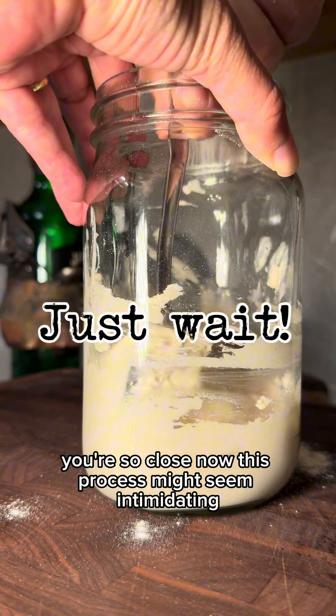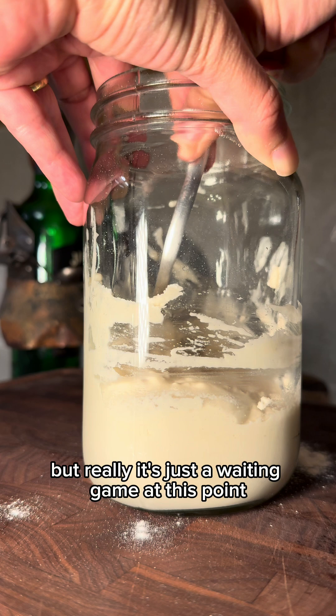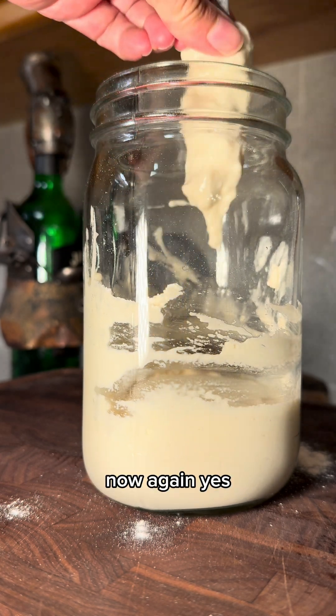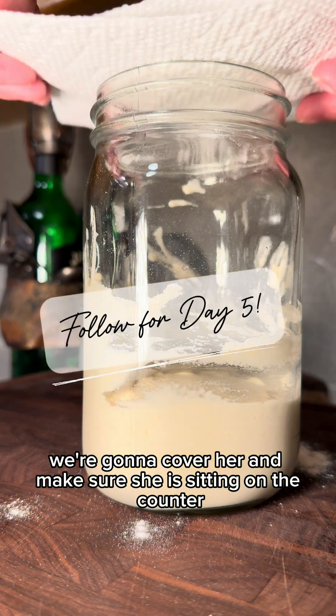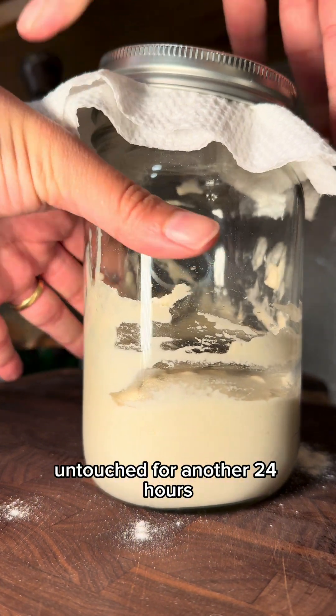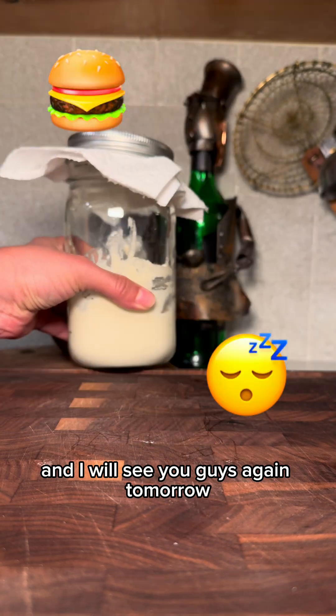You're so close now. This process might seem intimidating, but really it's just a waiting game at this point. Now, we're going to cover her and make sure she is sitting on the counter untouched for another 24 hours. I will see you guys again tomorrow.